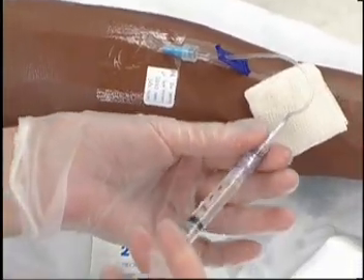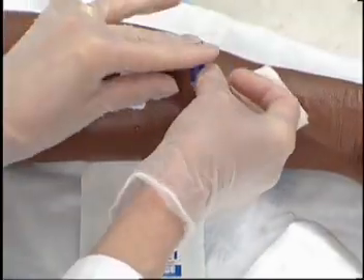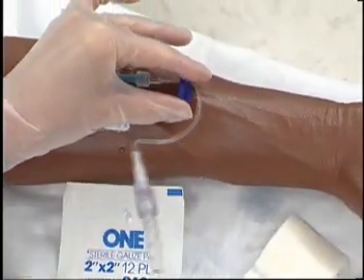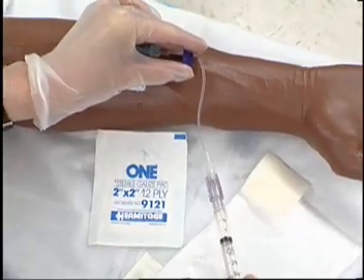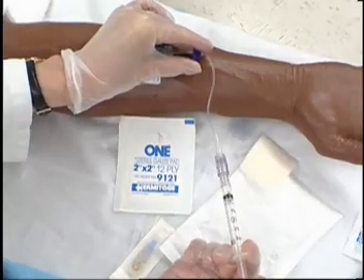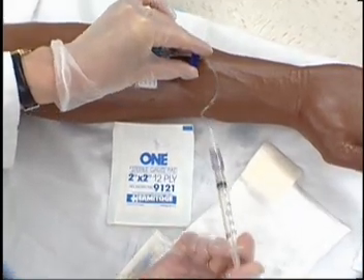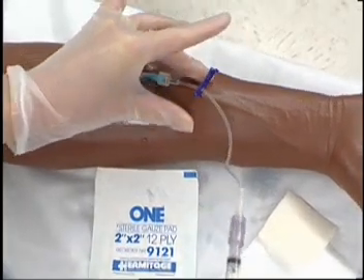Flush port with normal saline. Amount is determined by the size of the saline lock. Use positive pressure to prevent reflux of blood into the saline lock. If the lock has a clamp, maintain positive pressure by simultaneously closing the clamp while completing the flush.